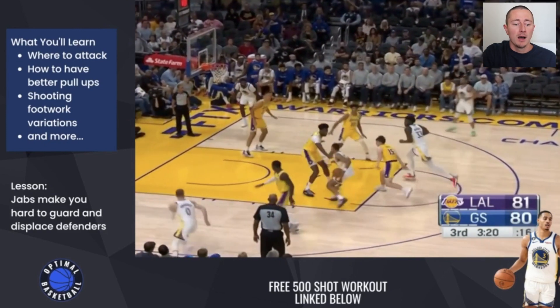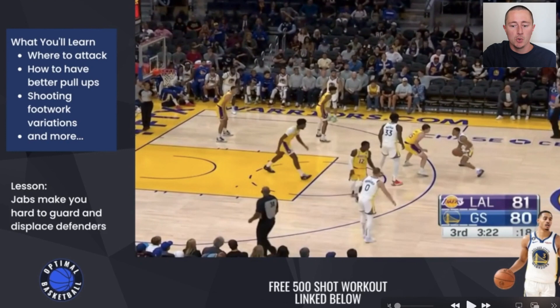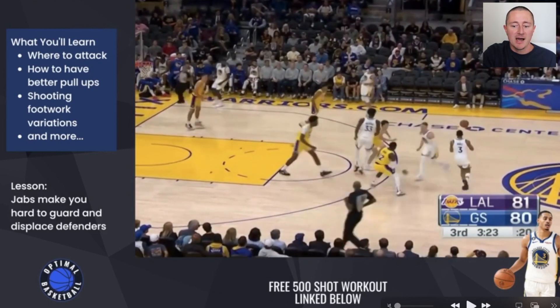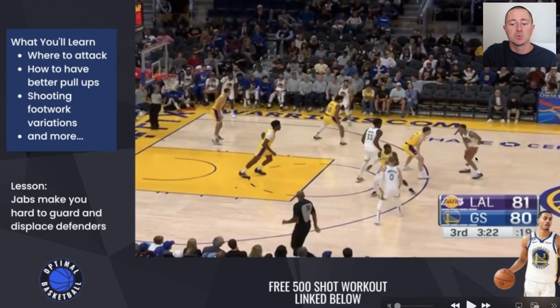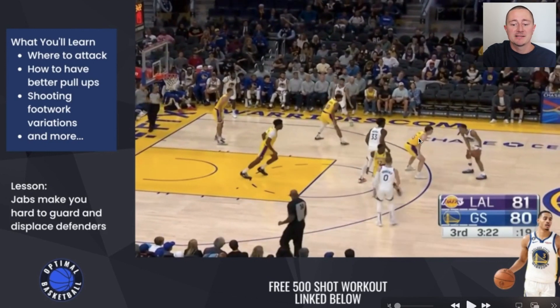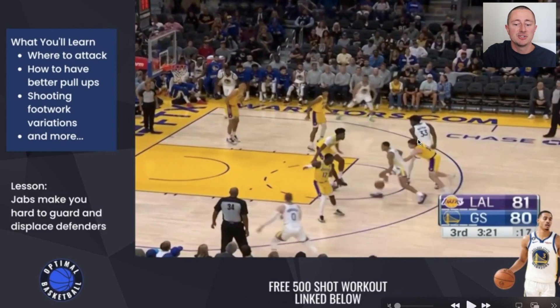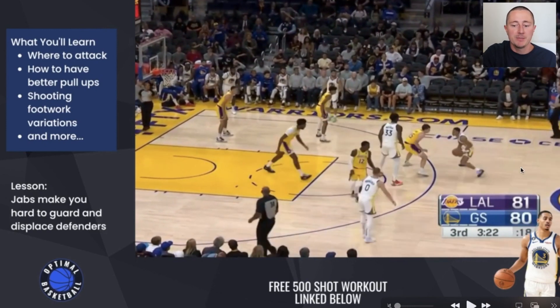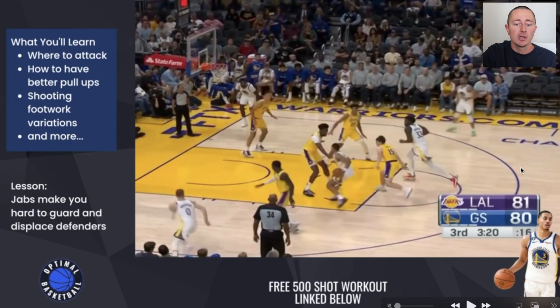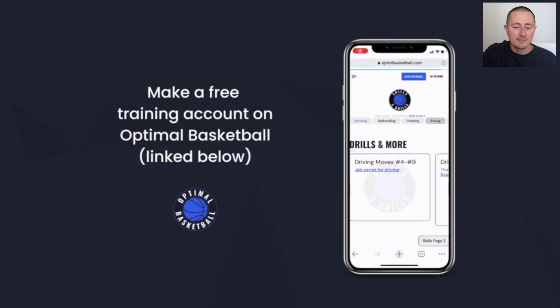Another back to the jab — jabs are so underrated because they're not flashy, but they're super effective. Just watch this very simple jab right here. This very simple jab makes the defender step to the left for just a second, and that's just enough time and just enough space to create an advantage going into this dribble pull-up. So you need to be working on your jabs.